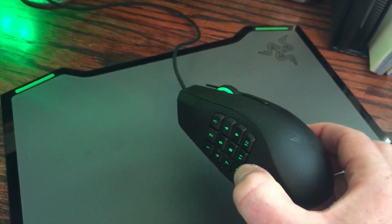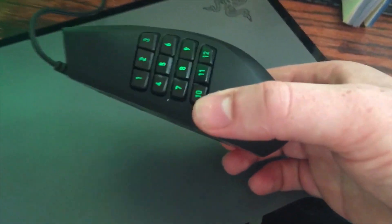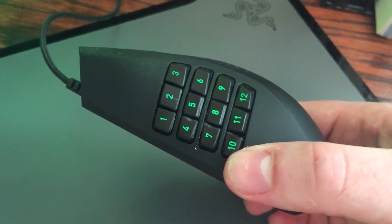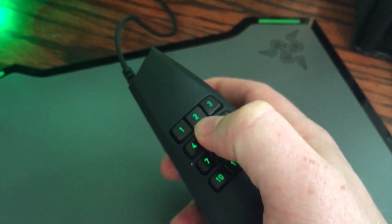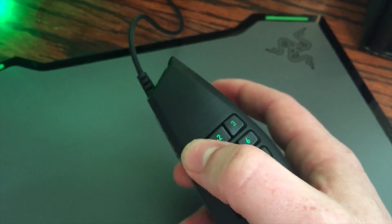As you can see, there are lots of buttons all over the place. It's got these 12 buttons on the side here, which work really, really well. They're all mechanical switches, so you really get that tactile feedback that you're clicking the button successfully. They're really solid — I really enjoy that.